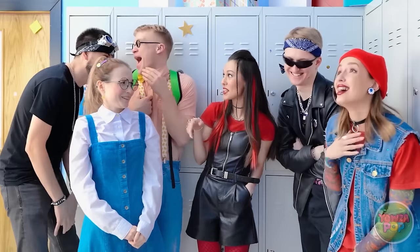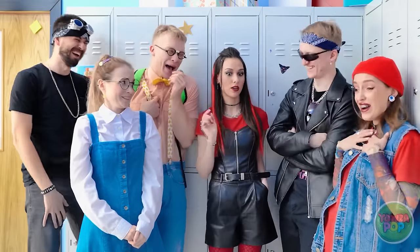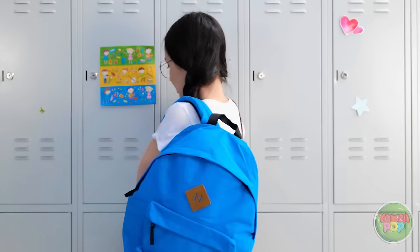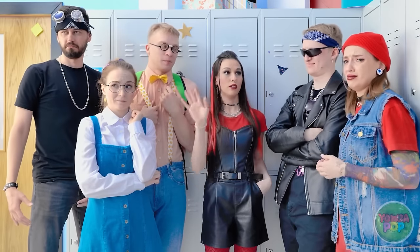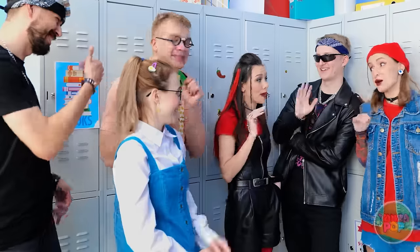It was so funny! The teacher didn't know what to do! Oh! Hey guys! Is she talking to us? Whatever! So anyway, they think they're so special! Oh! I have an idea! I'll see you after class! Bye! It's great being popular!